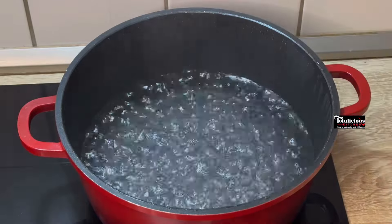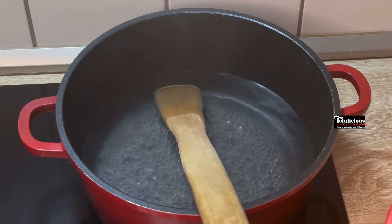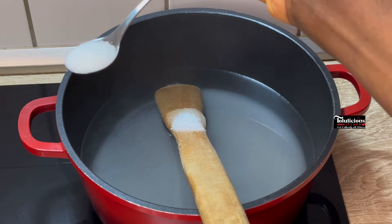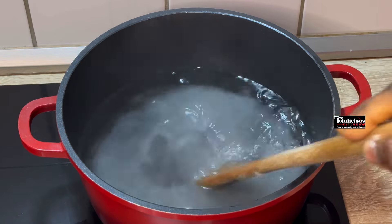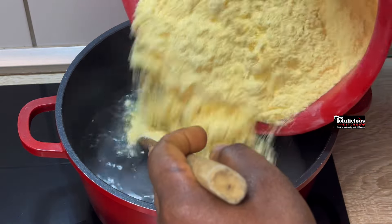Let me show you how it's done. Boil your water and get your cornmeal — I'm using yellow cornmeal, it's the best for this. Add sugar into the water, then add salt, and give it a good mix until well combined. Please check the comment section for the exact measurements.